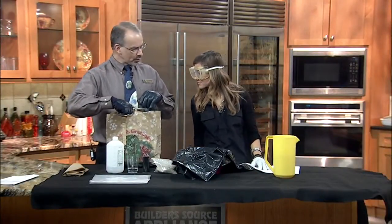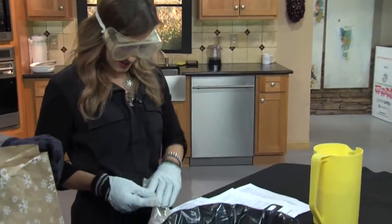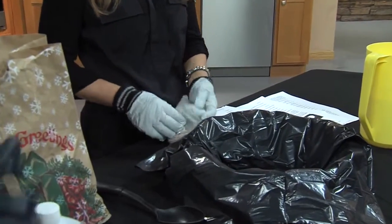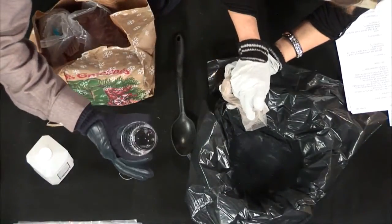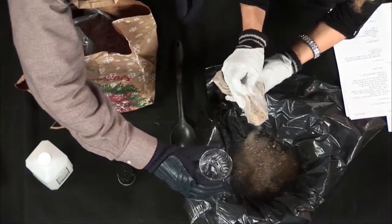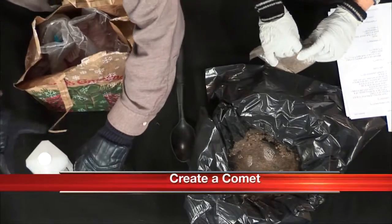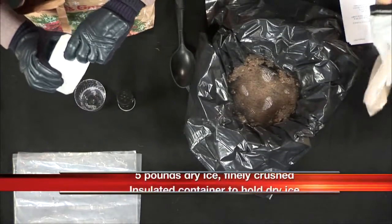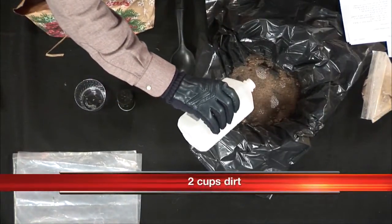Comets are composed of water and frozen gases, which I have in this bag. They're dirty snowballs, so they also have dirt in them. They also have ammonia — this is a cleaning product, but it's as close as I could get to pure ammonia. And also some alcohol; this is rubbing alcohol, again as close as I could get.